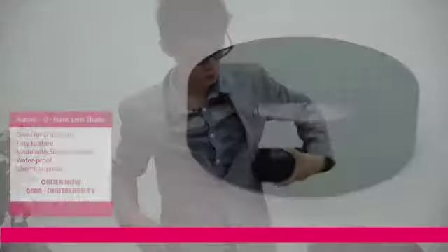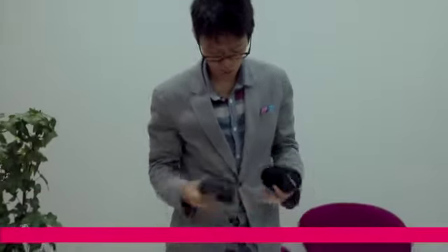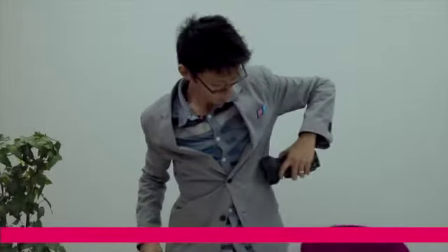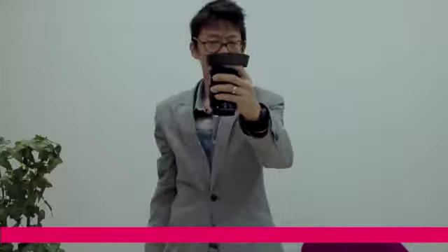With an ordinary lens shade it feels like it's going to crack a rib. But with this — the Rubber-O-Matic lens shade — it just folds flat. And if you don't want to use it, just fold it away, and when you want to use it, voila.